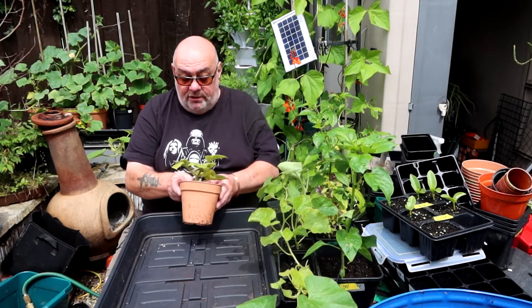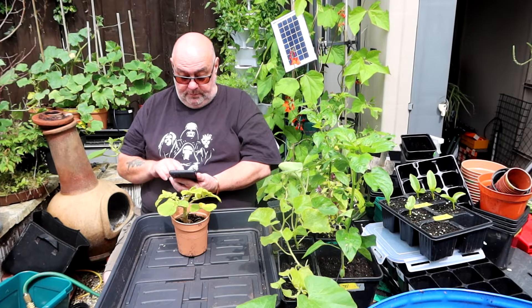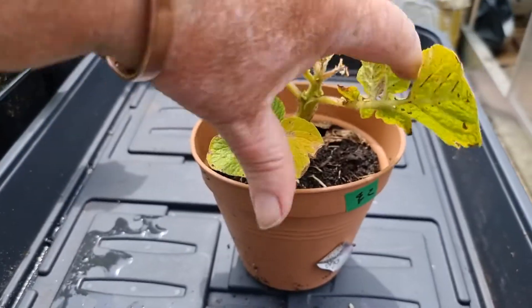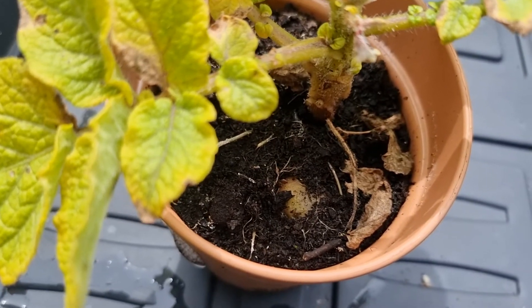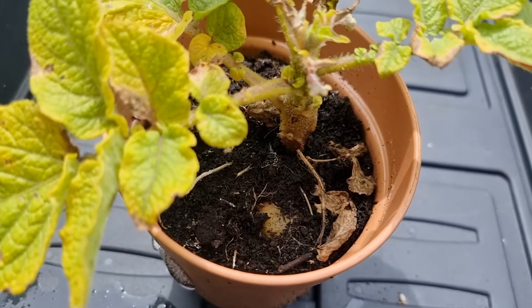So today is the council collection day for green waste. I was about to tip it in last night and I thought, hang on, that's a funny shaped pot. It looked a bit distended, and as I was tipping it out, the top of the compost came off and just there — there's a potato showing. So I thought, what a better opportunity than to tip it out and see what we've got.